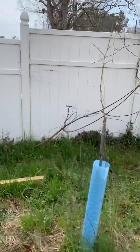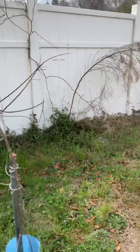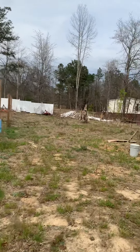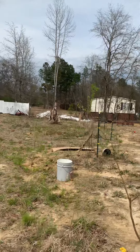This is a muscadine. It's called sweet mix. Here's another sweet mix. I'm working on them now, starting to prune. We'll go down the line here so you can see what I got.